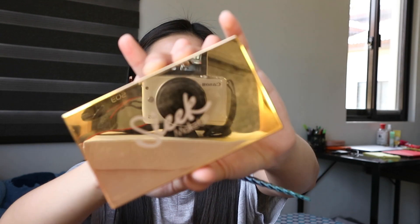And since may blush na ako, didiretso na tayo sa highlighting. And I'm using this Slick Makeup Highlighting Palette in the shade Solstice. So kakamayin ko na lang para mas maano yung pigment niya sa mukha.